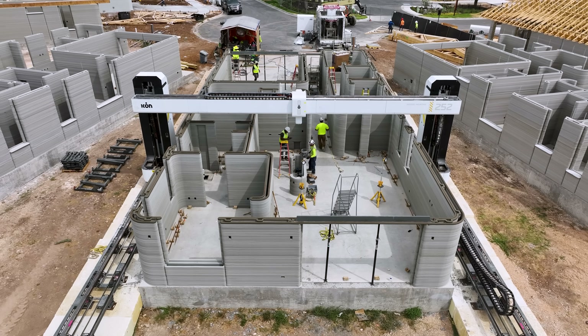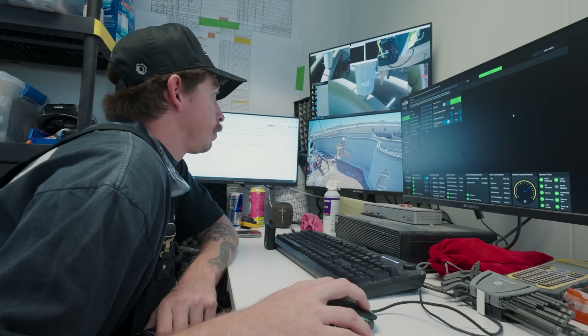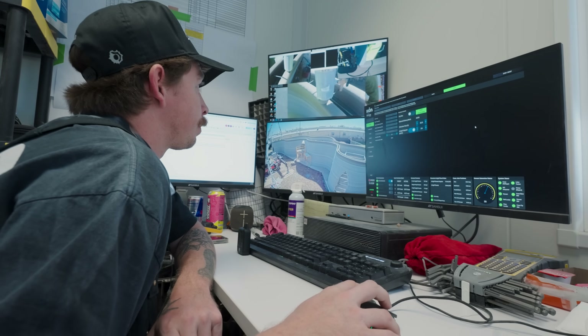We have to always continue to reduce the cost of materials and labor. The gantry-style system needed a crew of three to four people to operate in the field. This next-generation printer is designed to work with one operator. We wanted to invite as many people to help us in our mission to end the housing crisis, and to do so, we wanted to make it so simple that anybody could be a part of this future.